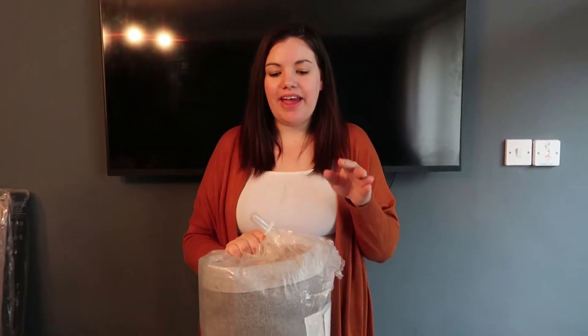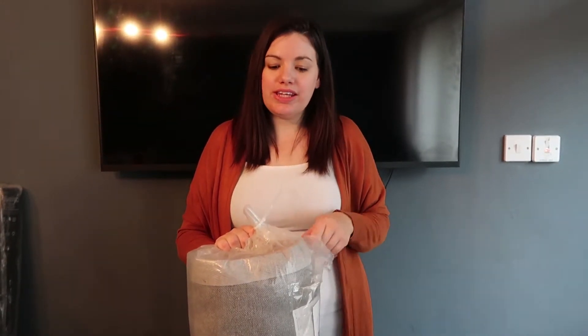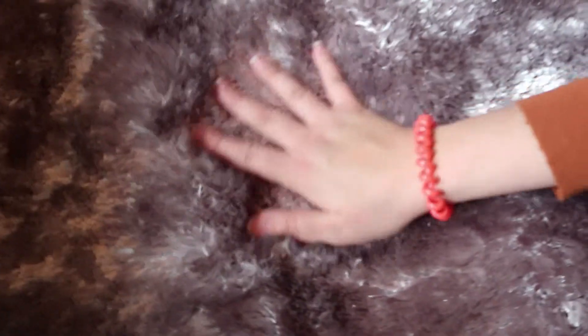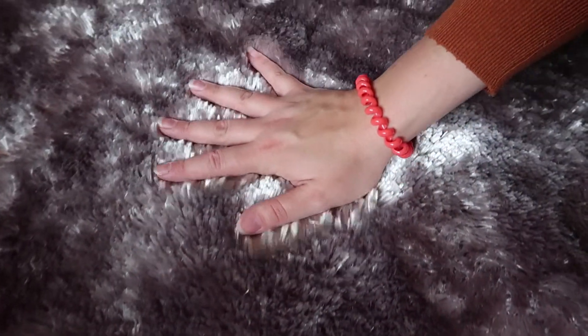The next item that we have is a Next gray plush rug, and we've just decorated so we're in need of a gray rug. It feels nice and soft. So this was £90. It's a plush gray color, lovely and soft — you can see the color there.